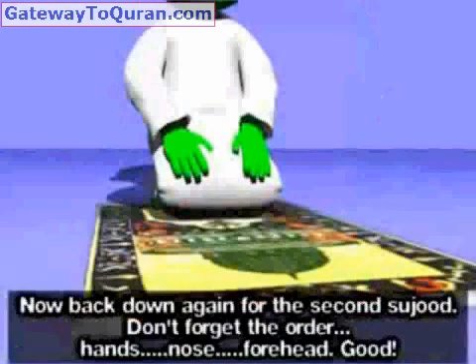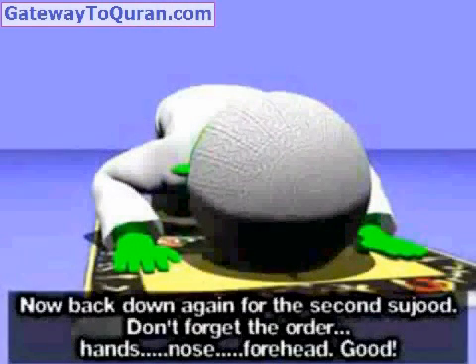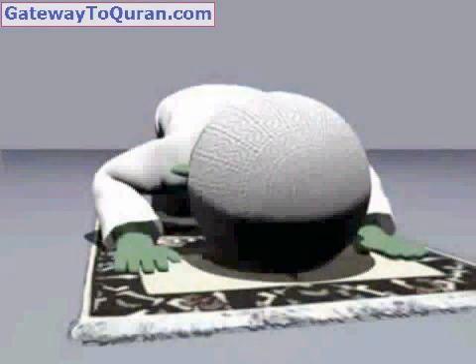Now back down again for the second Sujood — Allahu Akbar. Don't forget the order: hands, nose, forehead. Subhana rabbiyal 'azim.